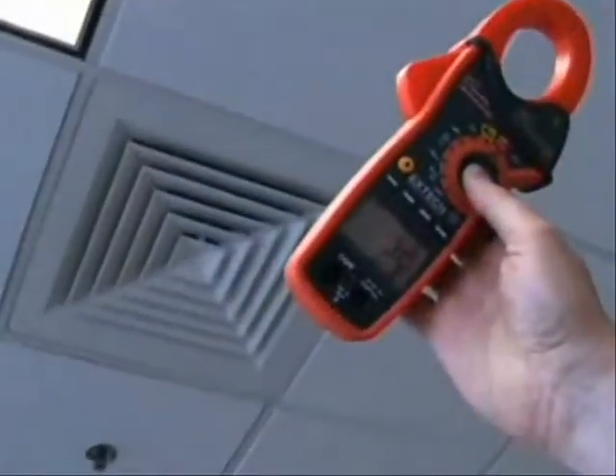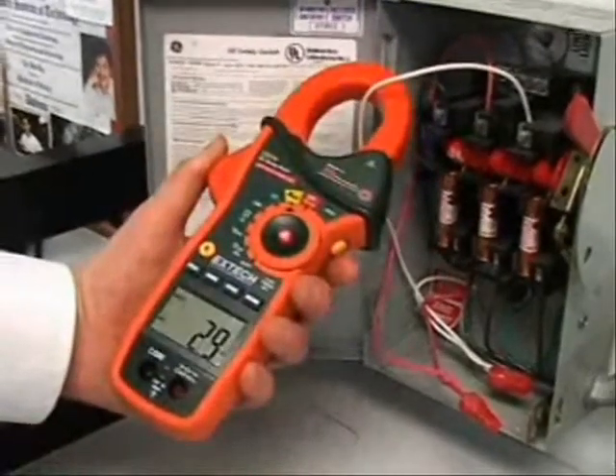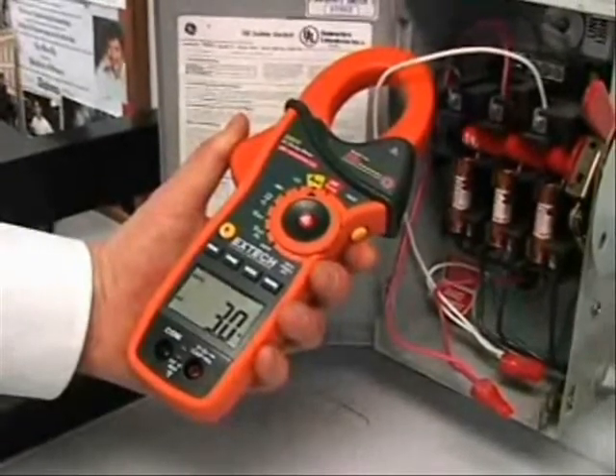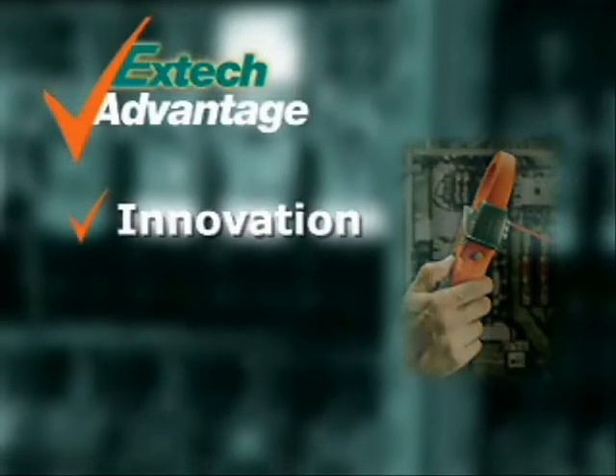The EX810 and EX830 are designed for the professional. With design innovations that increase productivity, they are the perfect meters for service technicians and electrical contractors. X-Tech stresses innovation to help solve your day-to-day problems by using the latest technology.